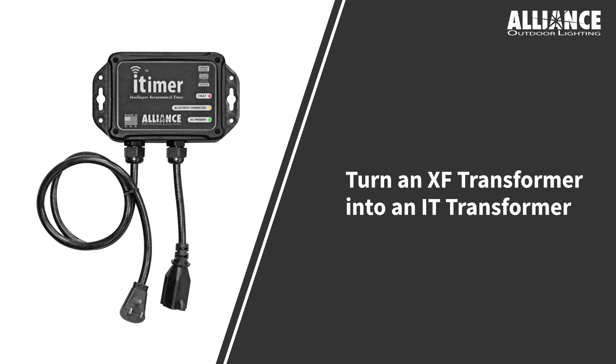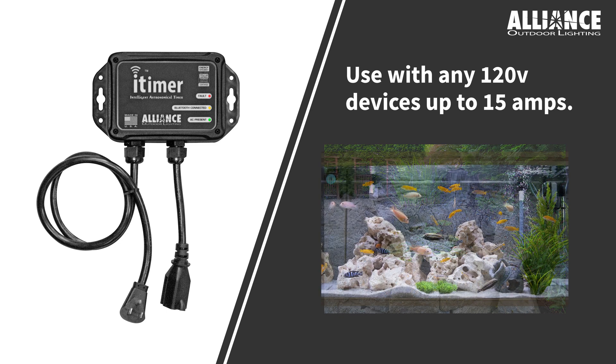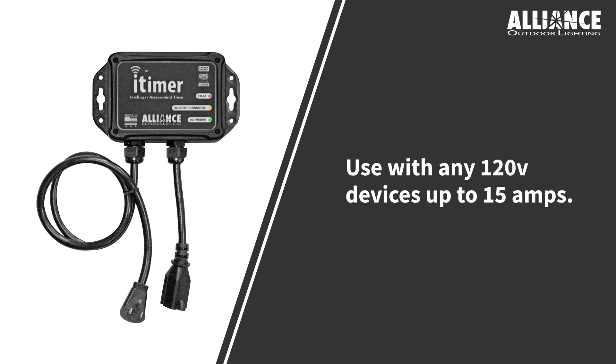Already have an XF Series Transformer but want the capabilities of the IT Transformer? You can retrofit your existing XF Series Transformer with the iTimer. You can also use iTimer to control things like Christmas lights, water features, fish tanks — anything 120 volts up to 15 amps.